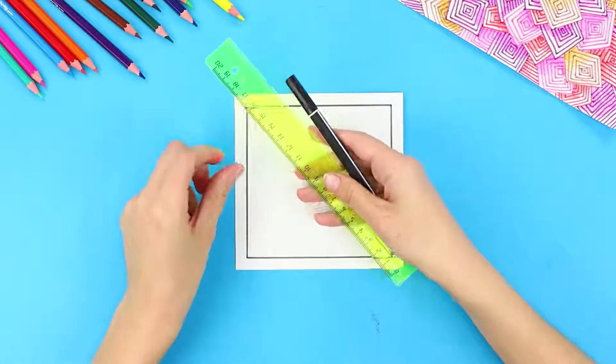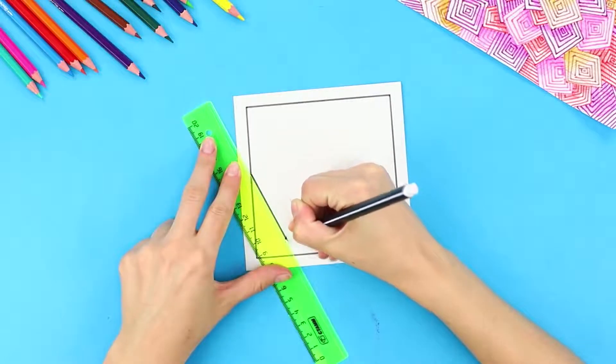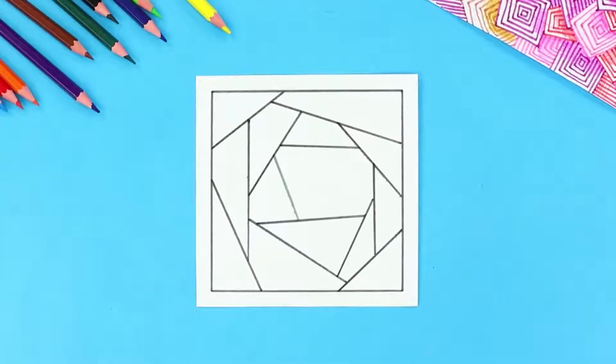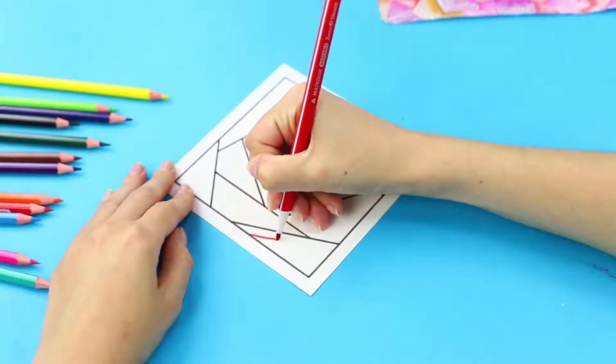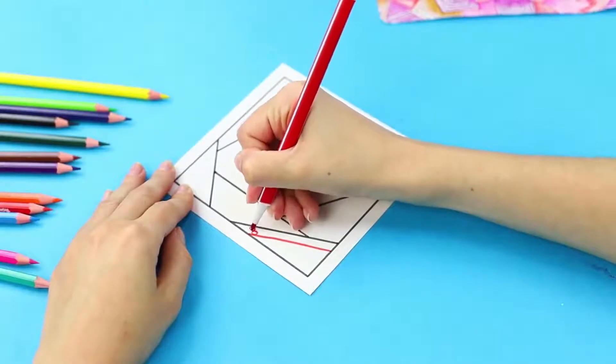For this idea, you need a very small piece of paper, a black marker, and a ruler. Draw lines leading to the center. Then take the colored markers. Separate part of the picture with a line and fill the strip with circles.